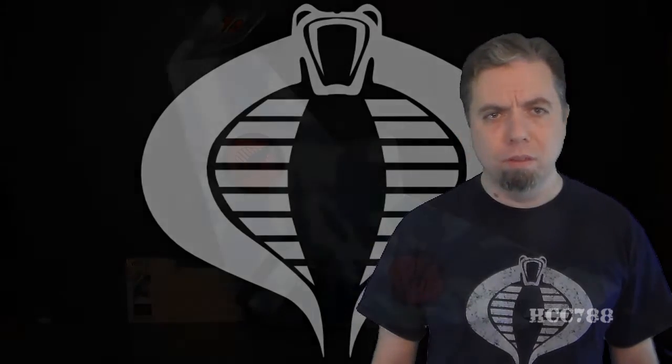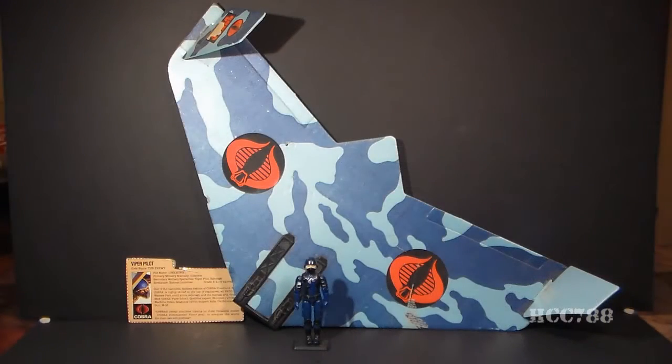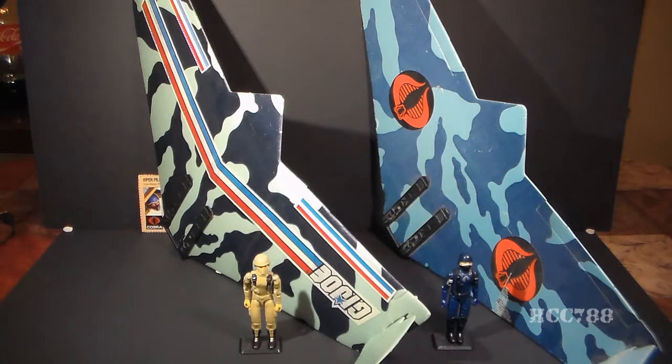HCC 788 presents the Viper Glider. This is the Cobra Command Attack Glider, the Viper. The Viper Glider was available in 1983 and 1984, and it included an action figure, the Viper Pilot. Not the most creative name for a figure. The Viper was the Cobra counterpart to the G.I. Joe Falcon Glider.